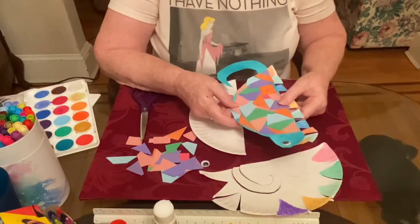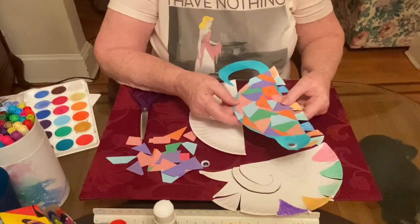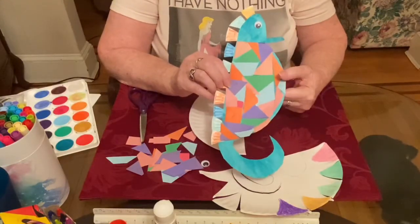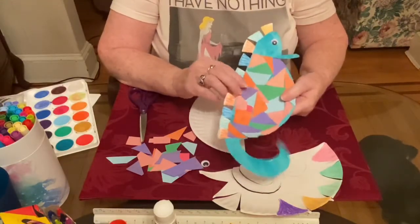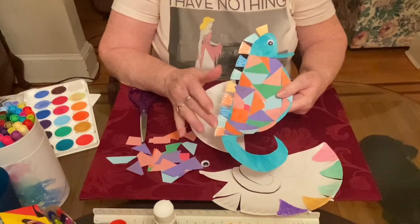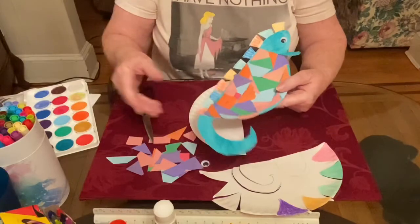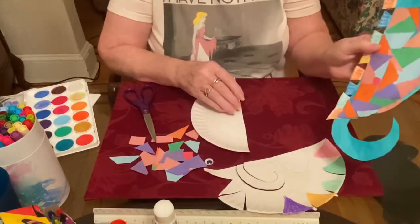Hi children. Today I'm going to show you how to make a seahorse. It can look something like this, but if for any reason you don't have little papers or something, you can color with a marker or colored pencil, or you could paint it. I'm going to show you kind of how I did this.